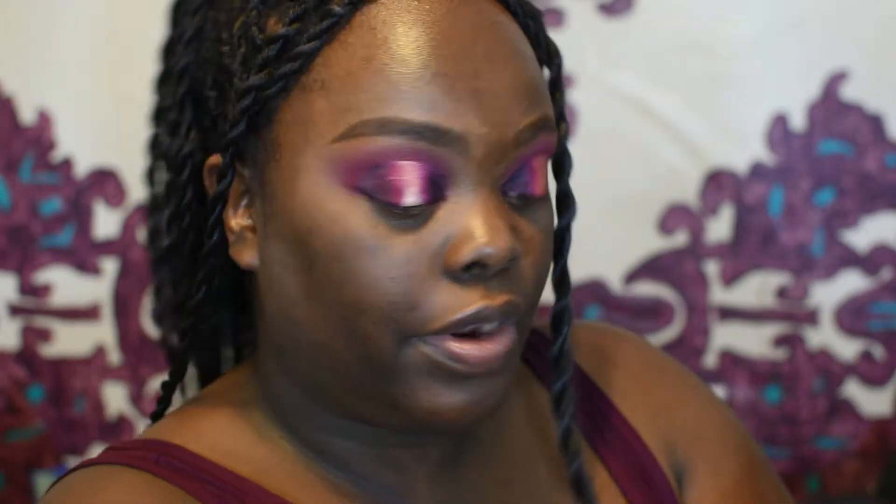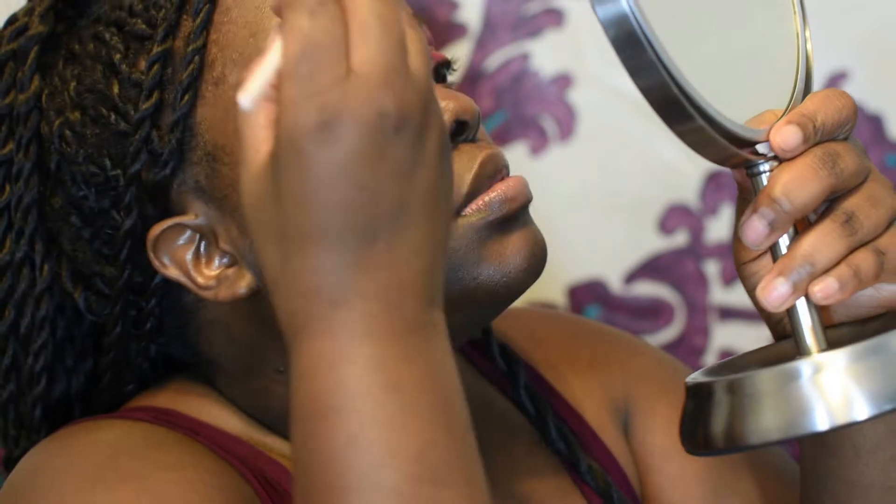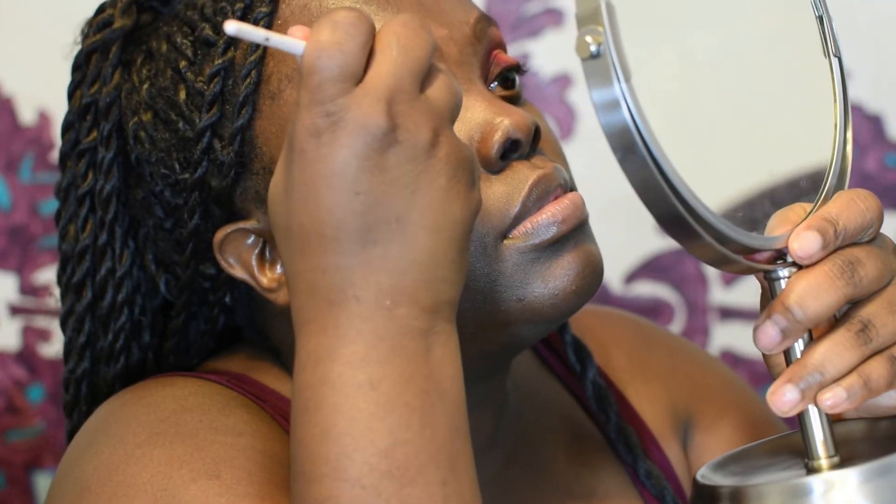Inside of that, we're going to go in with this color right here, and we're going to add that inside of the red. And for the last little bit in the center right here, we're going to be using this color right here.